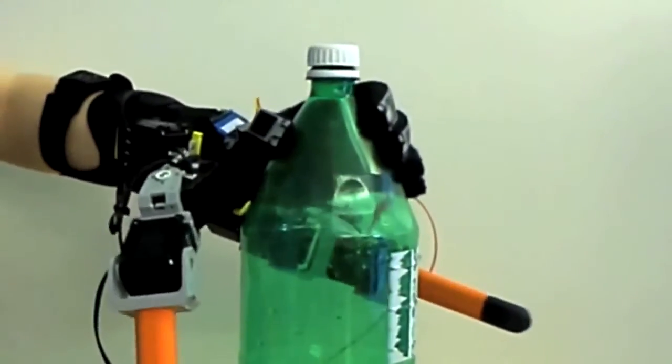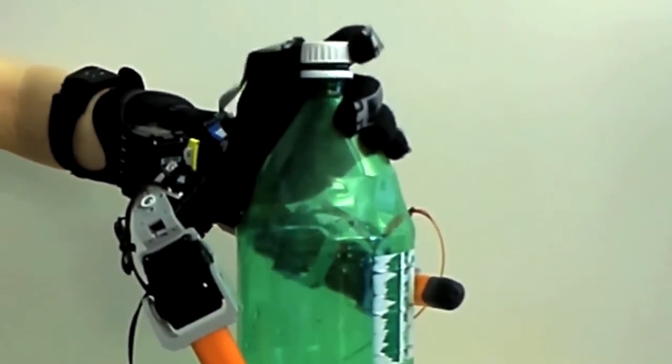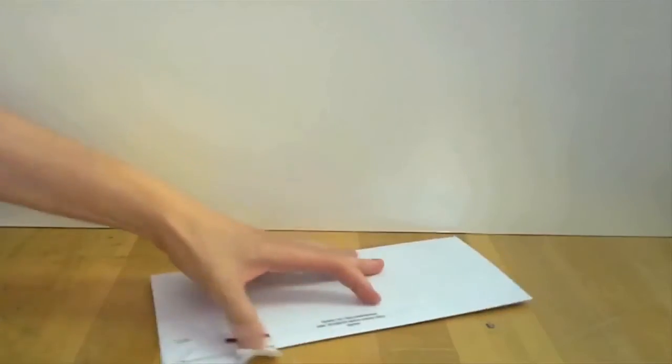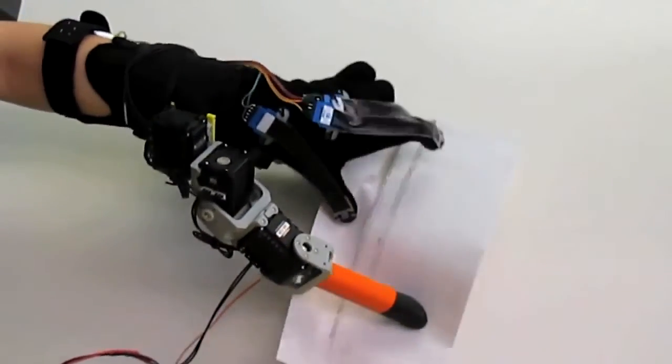You can also perform tasks that usually require two hands with a single hand — for example, taking the cap off a bottle or opening a letter. For elderly or people with disability, these fingers can help them to enjoy living much more independently.